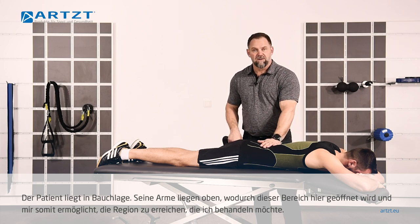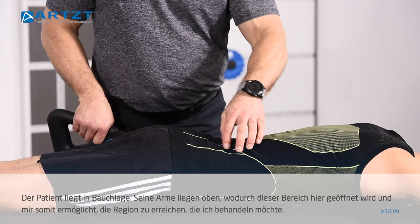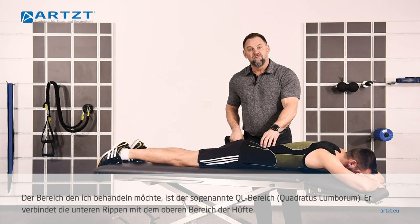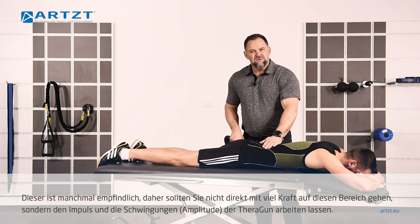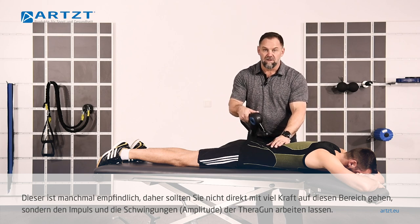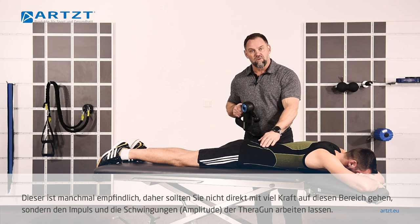Now we have the patient laying on his stomach. His arms are up, which opens up this whole area and allows me to get to the area I'm treating. This area is called the QL, or the quadratus lumborum. It attaches the low rib to the top part of the hip. It's sometimes sensitive — you don't want to go right at that area or drive a lot of force in there. You're going to let the torque and amplitude of the Theragun work through it.